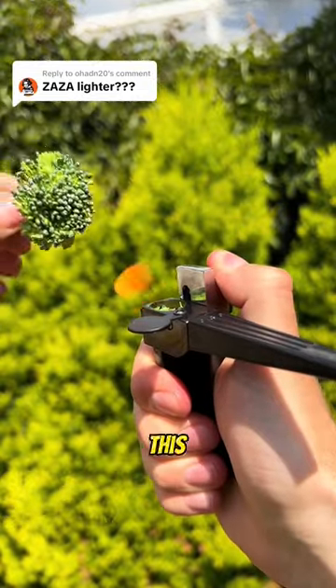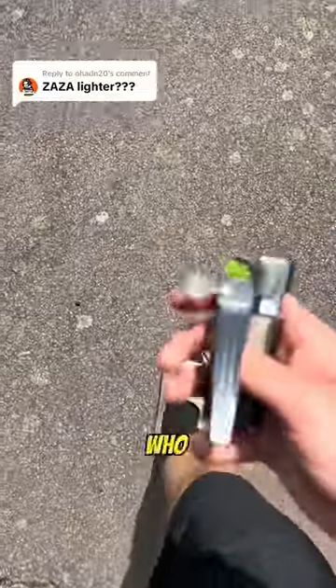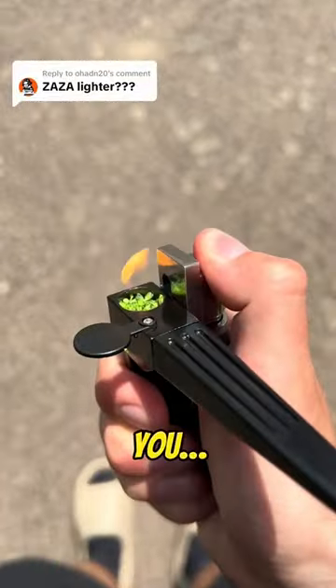If you don't love the Zaza, then skip this video right now. Good. Now that I have the attention of those who love the Zaza, I have something for you.